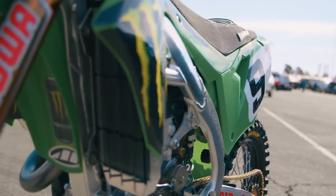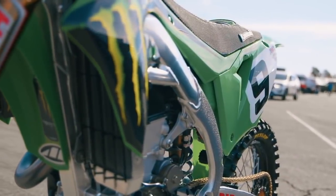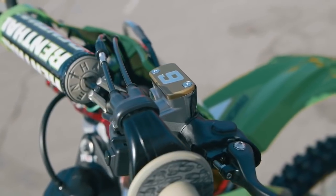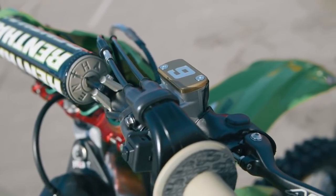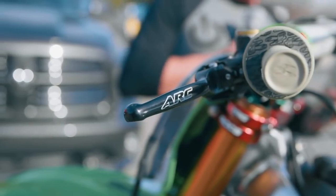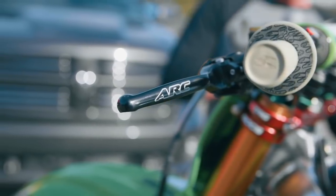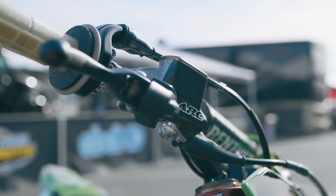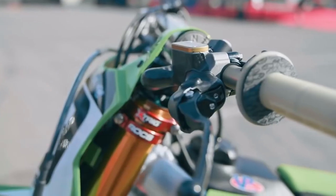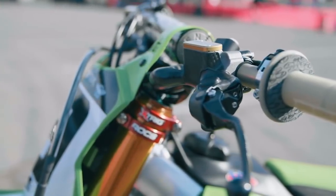Starting with the Kawasaki 450 of Cianciarulo, you can see there are a lot of personalized things — like the brake cover, the cover is personalized with the number 9, the handlebars are from the RC retrace, a very top brand. They also have something really cool, which is some parts of carbon fiber that protect the brake and the handle of the hydraulic tube of the Kawasaki.